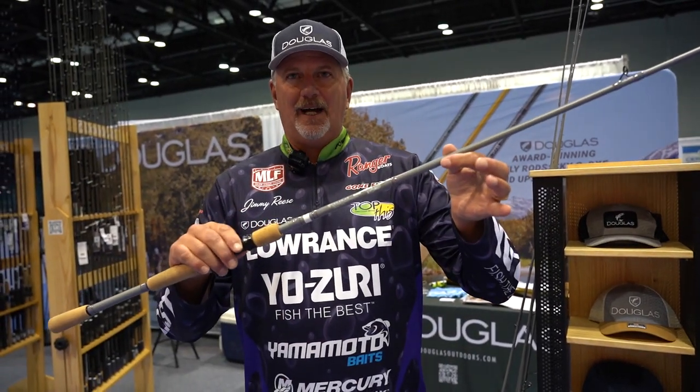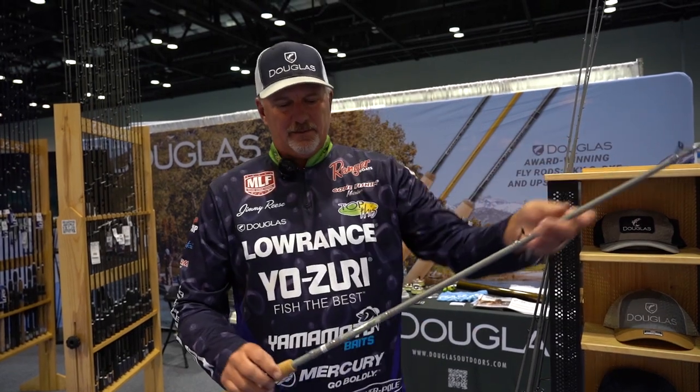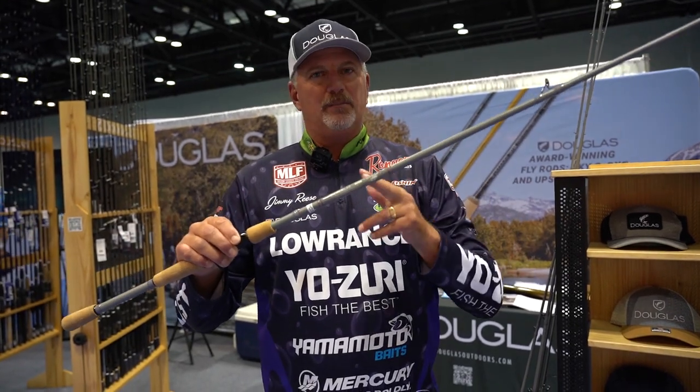This is the 765 Frog Rod — all the same components. This one here is the 745F, and this is a spinnerbait rod, maybe a bladed jig rod.